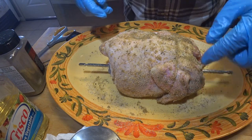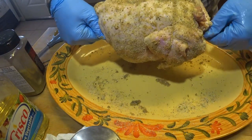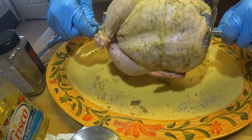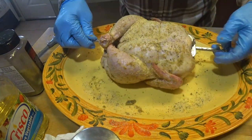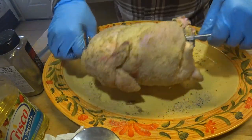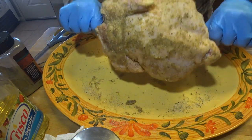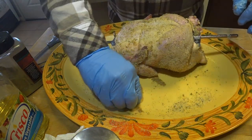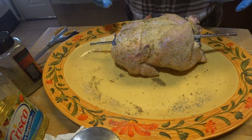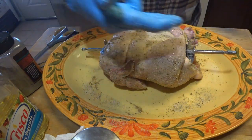I've got it tied up — the wings tied up, the legs tied up, and got the rotisserie in there. You're supposed to make it balanced; it's a little bit on one side. If it doesn't look like it's turning well, I'll have to pull it off and try again. The Italian seasoning is just not sticking very well right now, so I thought I'd let it get a little bubbly on the surface and then pull it out and put some more seasoning on once the skin starts to get wet.